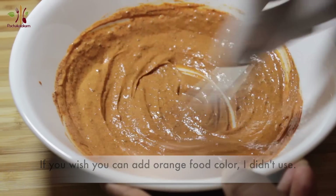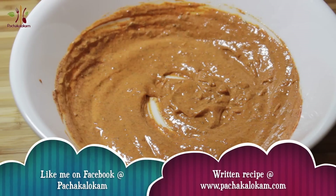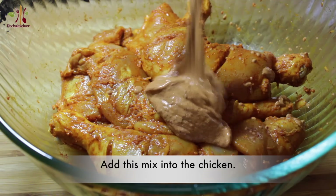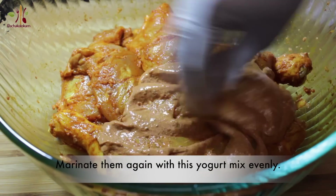I am adding a little paprika and Kashmiri chili. I will taste the color in the sauce. I will put this chicken leg in the sauce.